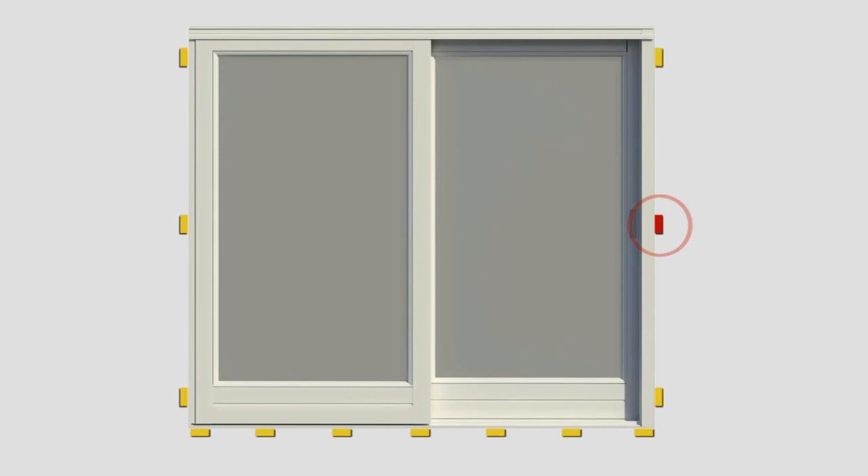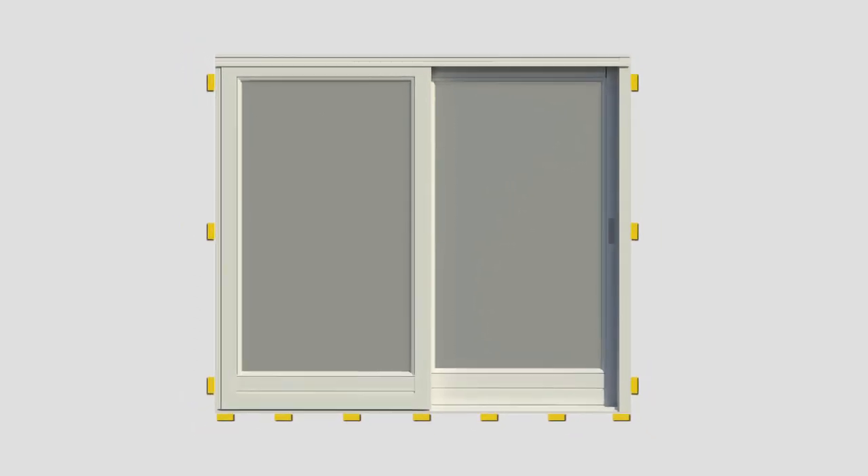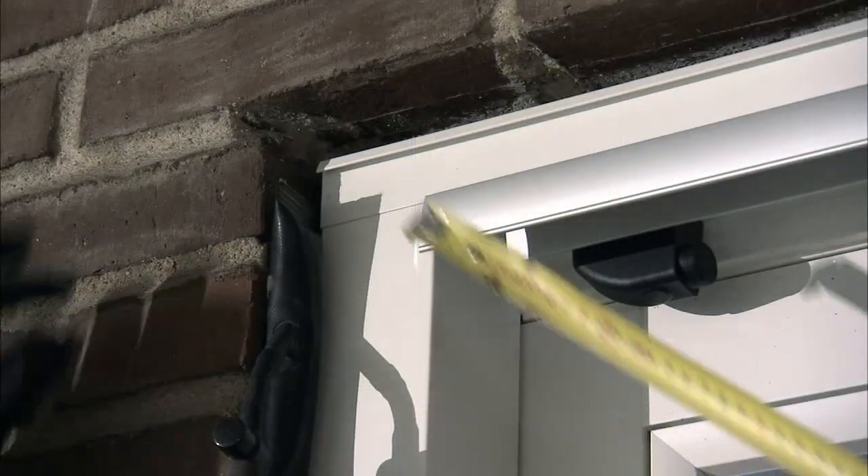This will make it more difficult for a burglar to break open the door. Please note, however, you do not block up the head, as there must be room for it to move under a variable roof load.